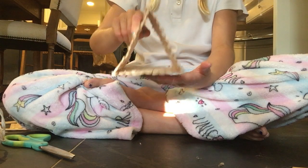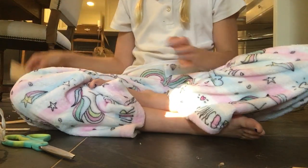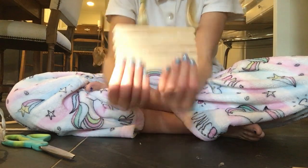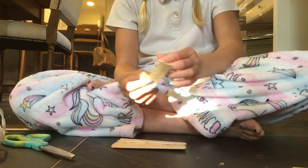So it looks like this, and now we're going to move on to our next piece. You're going to need one, two, three, four, five, six — six pieces of the thin little popsicle sticks.